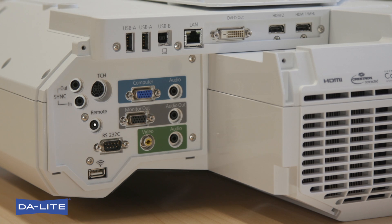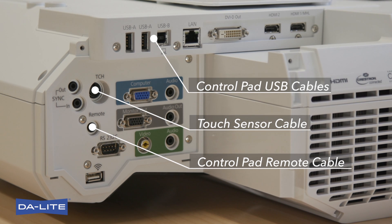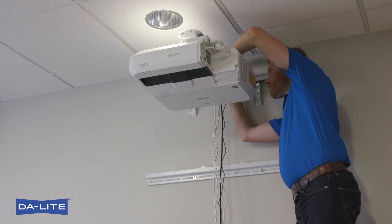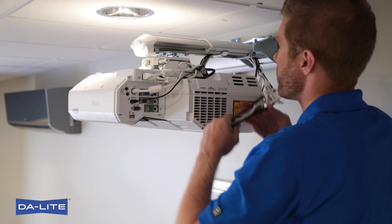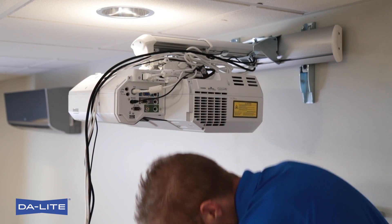Connect power cable, video cable, touch sensor cable, and control pad cables. Use zip tie-off points near the Projector Interface and on Projector Mount. Route cables through boom arm. The control pad cables — two USB and one remote cable — should be laid on top of screen mounting brackets so they can be run down the side of the screen to the control pad.